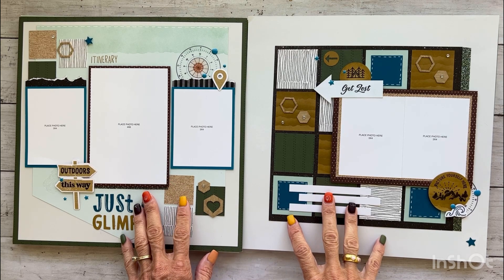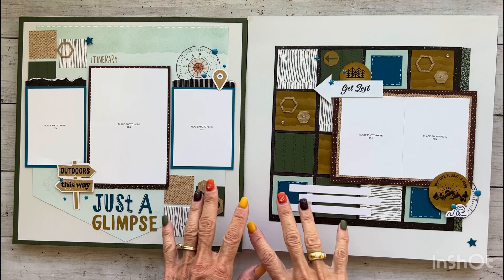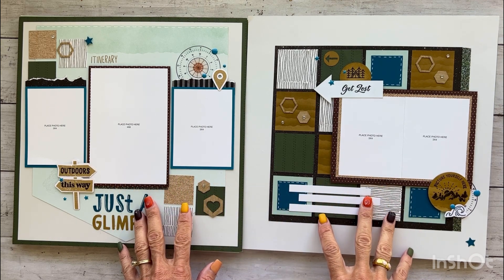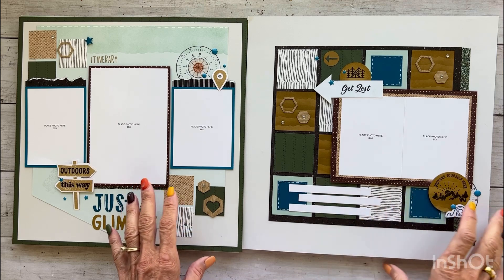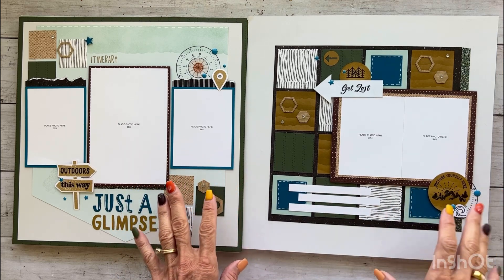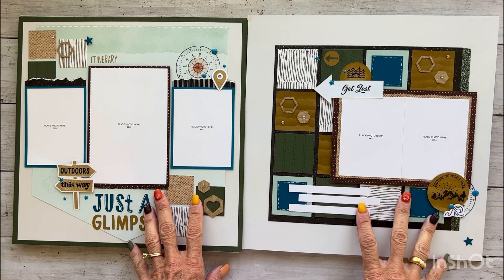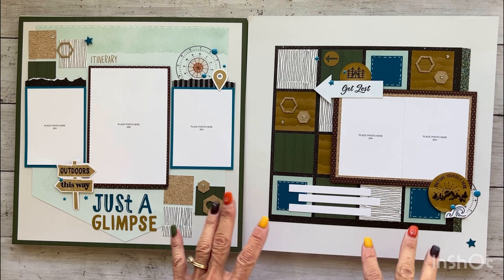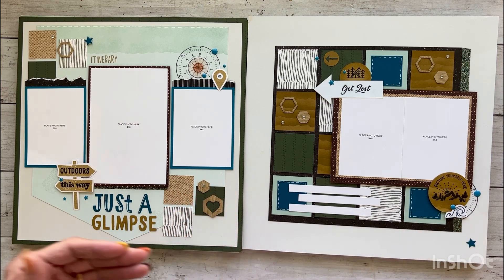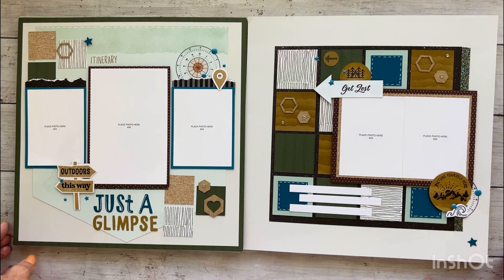Another awesome feature about virtual album retreat is your bundle comes with all your paper pre-cut. You heard me correctly. If you ever make kits and cut paper, you know how tedious that can be. Close to My Heart does all the cutting for us, and they give us really cool exclusive product as well as embellishments and all the things. I'm going to share that with you after I show you my pages.